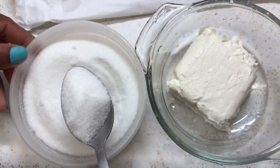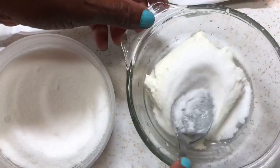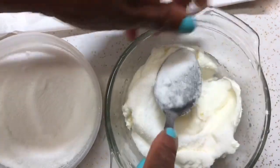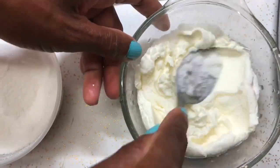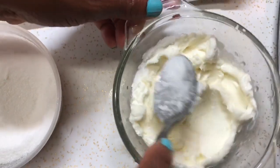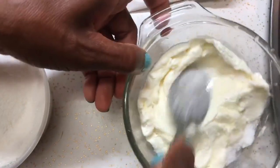I'm going to add some sugar into the cream cheese to make it a little sweeter. Some people don't do this, but I like doing it because I want the cream cheese to be sweet so everything tastes sweet and delicious. You can see how easy it is to mix at room temperature — it's really easy to mix.